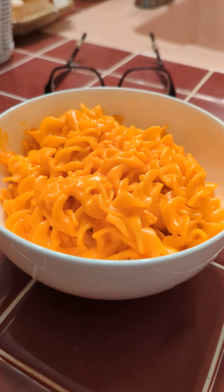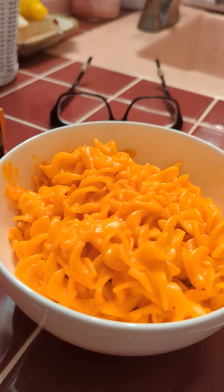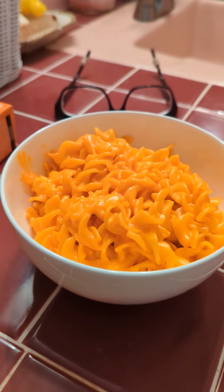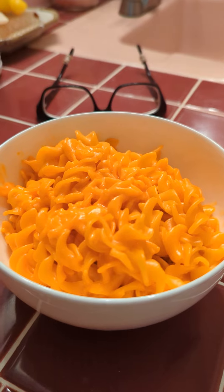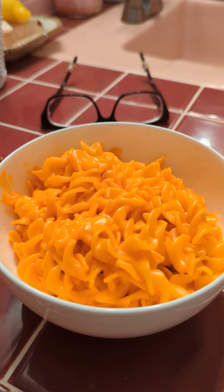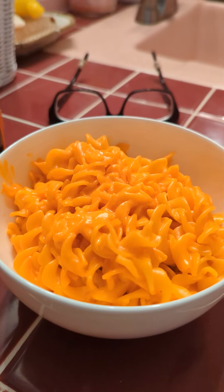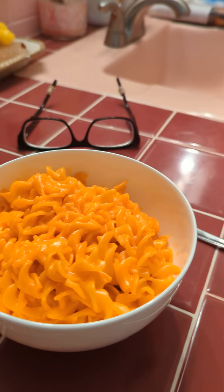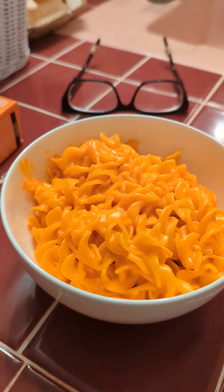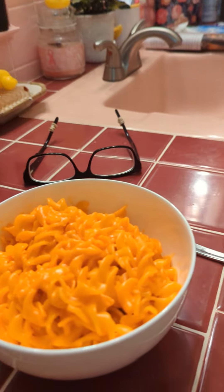Aldi the other day had the instant bowls, so I bought one of those, which is about the same cost as a box of Kraft mac and cheese at Aldi — which will get you three of the Aldi brand boxes. So buy accordingly. I'm pretty much happy with the regular and usually I jazz up the cheese a little, add some real stuff to it.